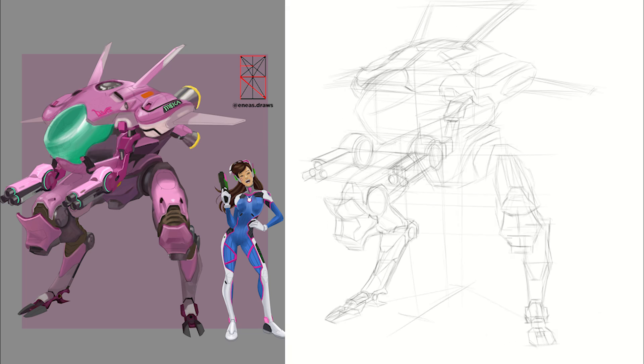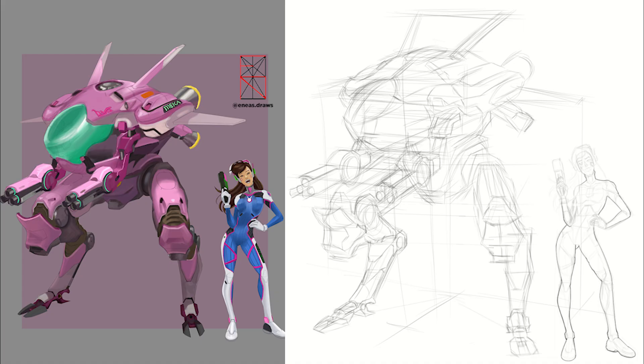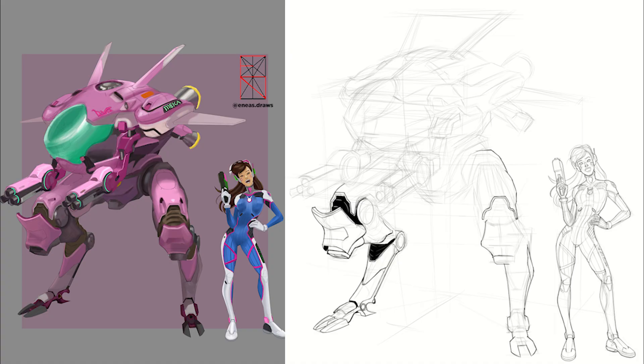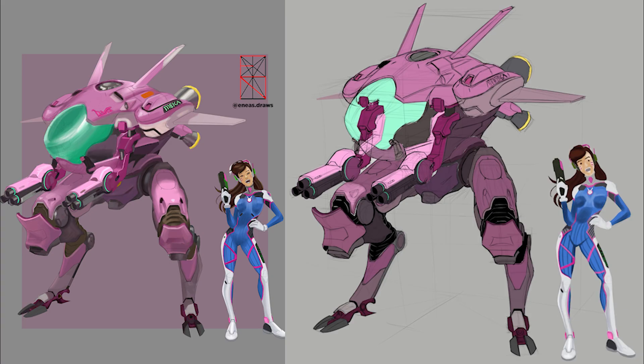Welcome to another video, now with hips and legs anatomy. As usually, the video will be subdivided into two chapters, one theoretical and another practical. I would like to remember that this video is a part of a playlist about human figure in perspective, and the links to my Instagram and Discord server are available in the video description.